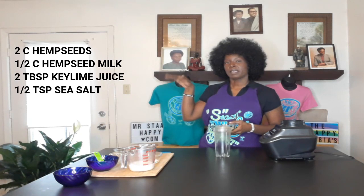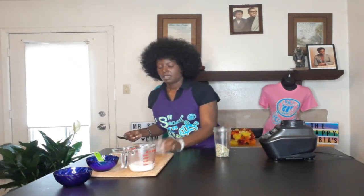Let me put the ingredients right here so you guys can see. I have one cup of hemp seeds — see if I can do this without spilling it, I have not been successful in the past — and I have a half a teaspoon of sea salt.